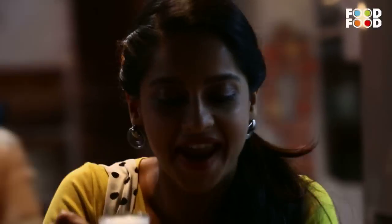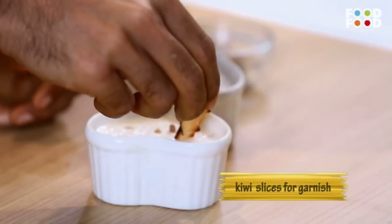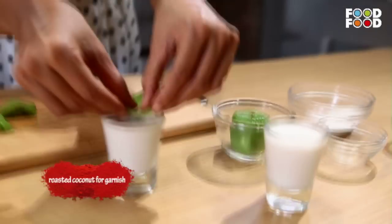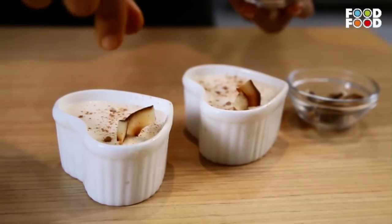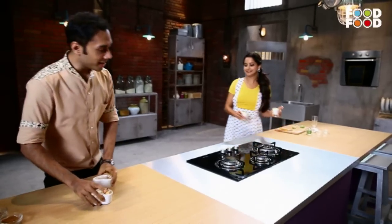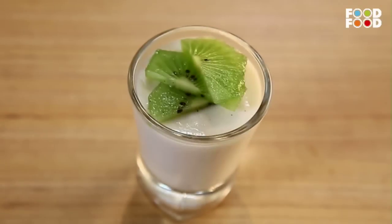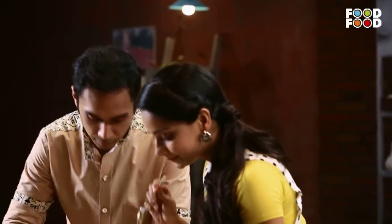Oh, perfect. Look, both desserts are set. Yeah, that's true. I think there is a lot of suspense here. There is pressure. The party is happening, the girls are coming, and it's judgment day. I think we should decide.